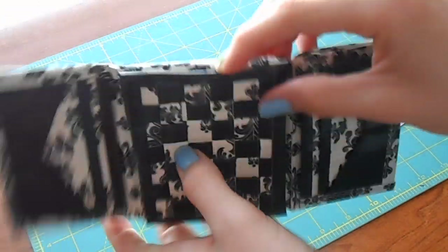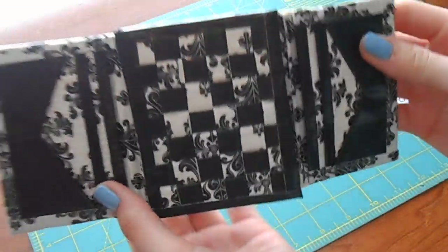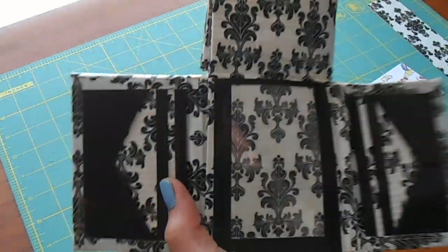This is the wallet. The woven part is nice because it's taped on the inside, so nothing can get through — no coins can fall out or anything. It's got a lot of hidden pockets. I think it's really cool. Thank you for watching.